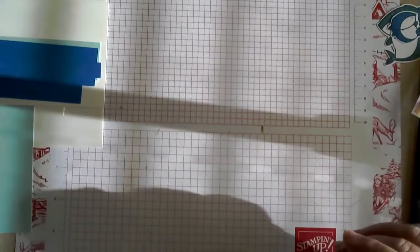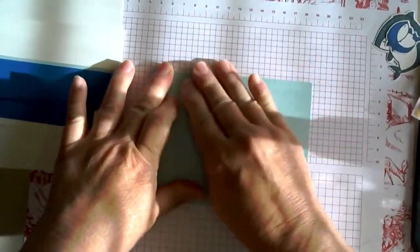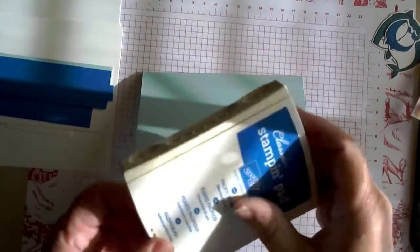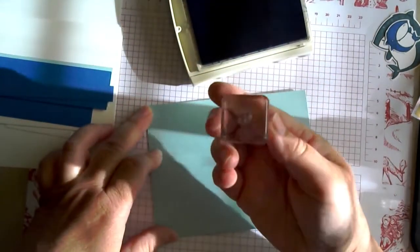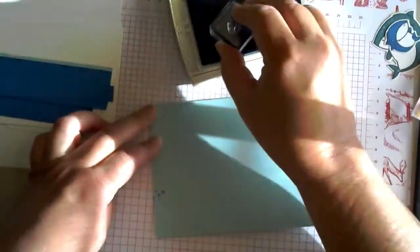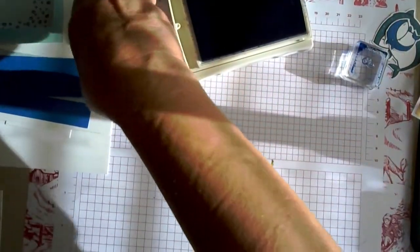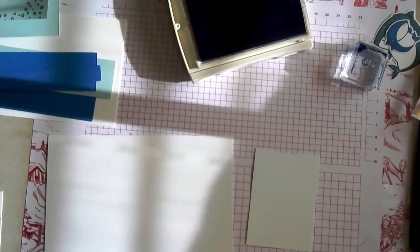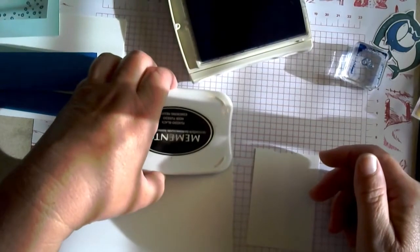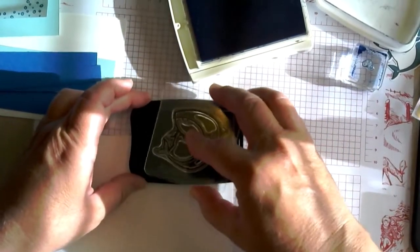Let's do our stamping first. On the card base, we've got the little water bubbles or air bubbles, and if you forget them it's kind of tricky to stamp later. So let's take our Pacific Point ink and the little three-dot water stamp and go all around the edges. Then we can set that to the side and take our scrap pieces of white. I'll start with Tuxedo Black to do the outlines — you could also do the outlines in the same color as the sharks.